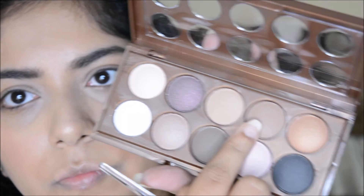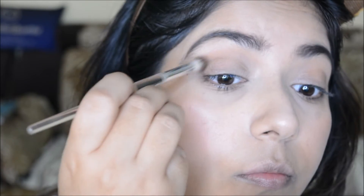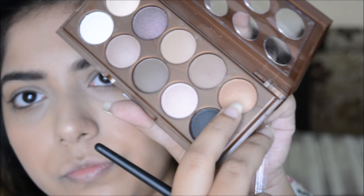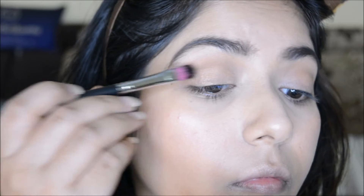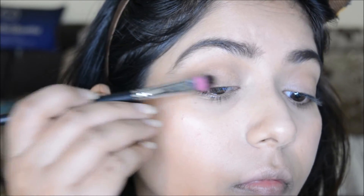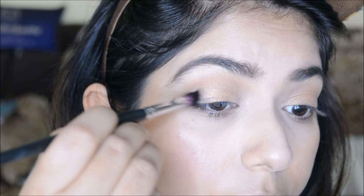I'm using the NYX Dream Catchers palette and a combination of two brown shades to define the crease. Next I'm taking the peachy gold shade to use all over the lid. I sprayed some NYX setting spray on a brush and went in with the peachy gold shade once more to layer up the shadow.